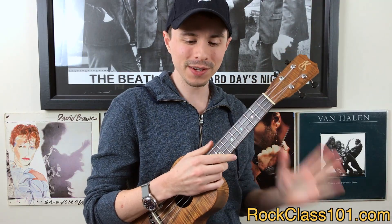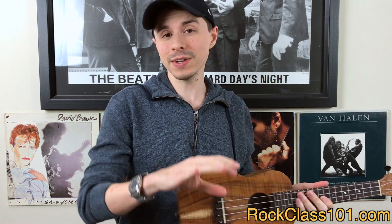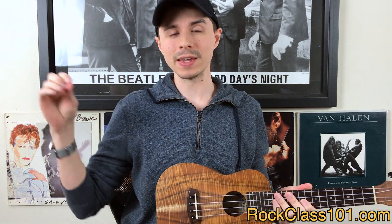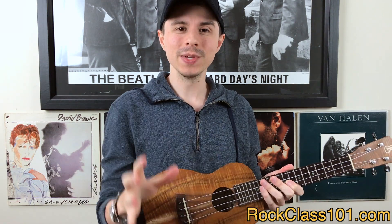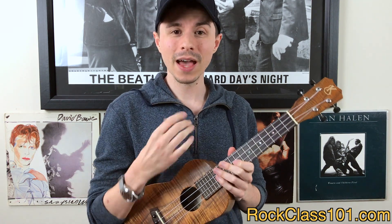Alright guys, this month's challenge is going to be a lot of fun. Irish tunes are super, duper fun to play, and it's neat that we have a mix of songs to choose from — we have a vocal, we have a slow ballad that is a beautiful melody, and then we have the Irish jig, super upbeat. So a nice mix — you get to pick which one you want to do this month. As always, I look forward to hearing everyone's performances. I'll see you in the challenge!